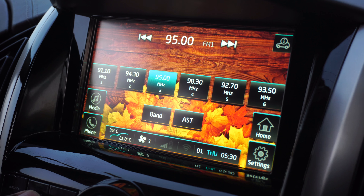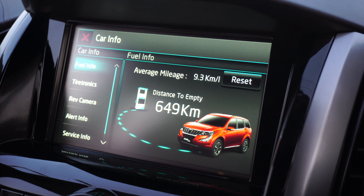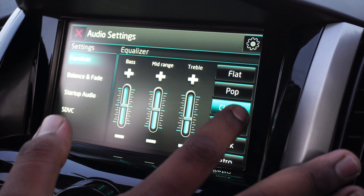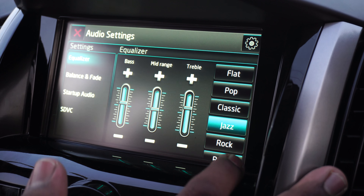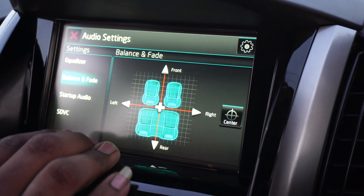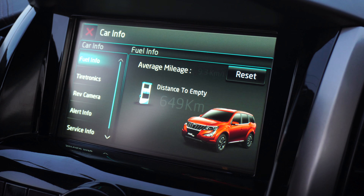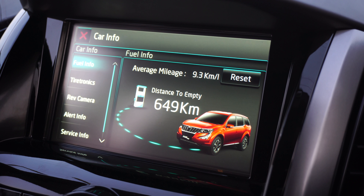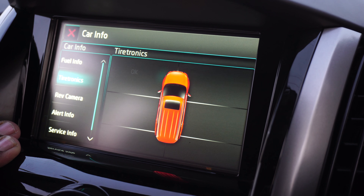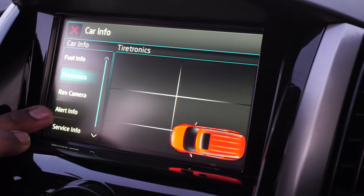We then have the seven inch touchscreen infotainment system that now features the world-renowned Arkamys sound system. We get four speakers and two tweeters all around and as a result the sound quality is amazing with heart pounding bass and a completely immersive sounding experience. All the relevant info about the car is also displayed on the main screen like distance to empty, average mileage, tire pressure monitoring system, reversing camera, and service info. The system supports only Android Auto for now — it doesn't support Apple CarPlay.